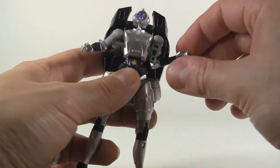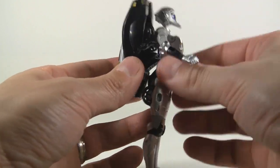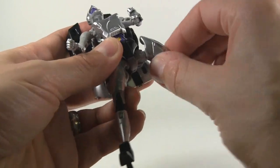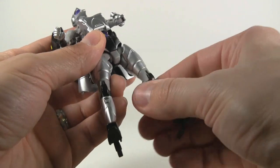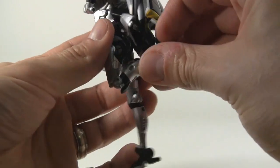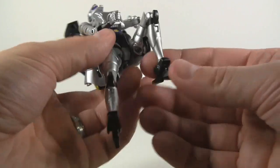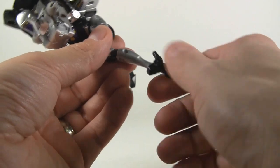We don't have a waist because the two halves clip together. We do have hips which you can move out and push back in. There's no thigh rotation, but we do have knee rotation, and the knees — while not double jointed — have the range of a double jointed knee. Down at the feet, all they do is swivel back and forth; there's no side-to-side movement.